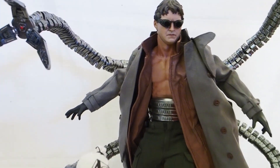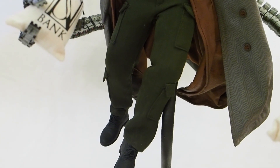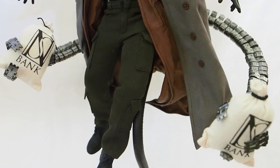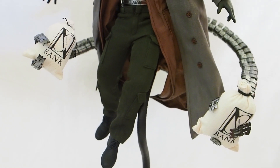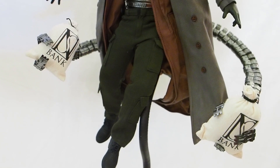Everything else looks fantastic — the figure looks fantastic. The joints are a little bit loose, especially around the hips and the ankles. Since I'm putting him on a display base, legs aren't that much of an issue, but eventually I will want him to be standing. Maybe I'll put some floor polish around the joints to stiffen it up. Really good looking figure.